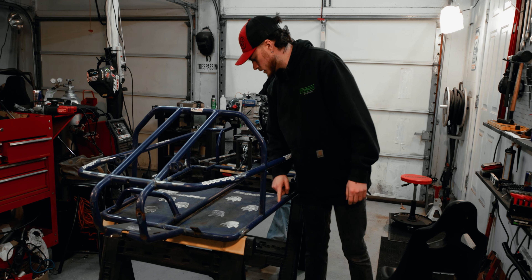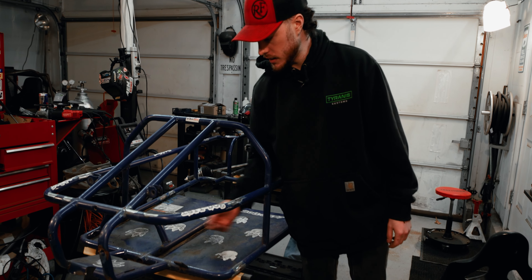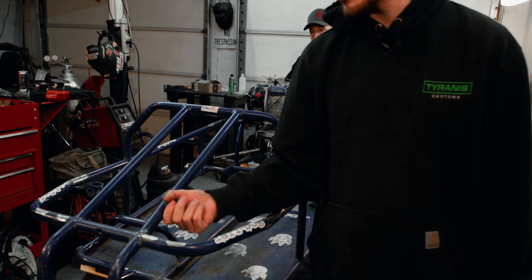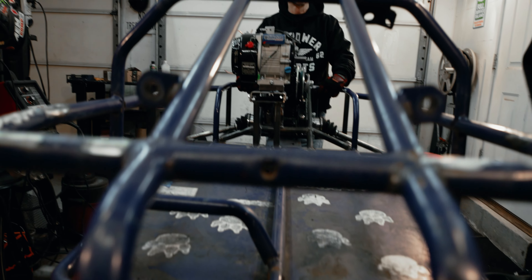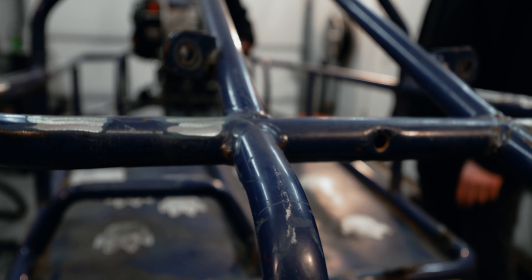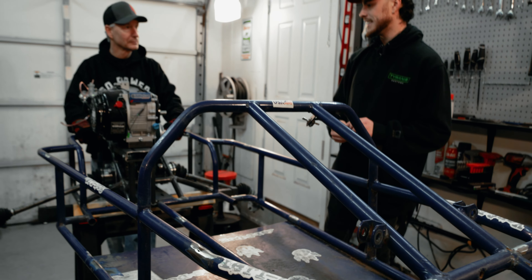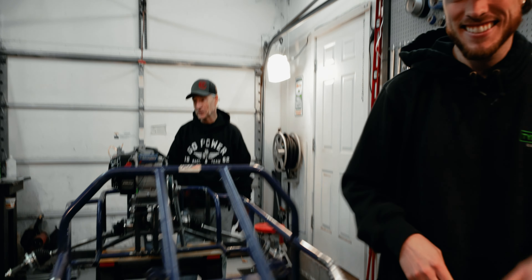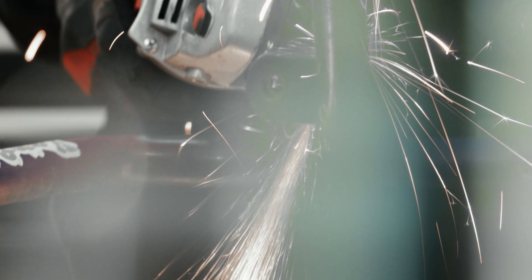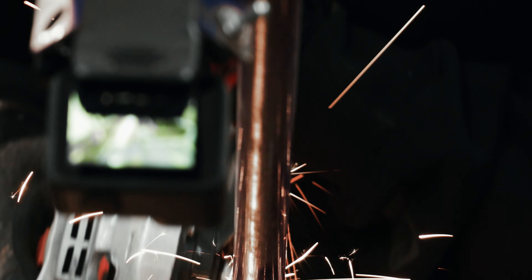First order of business is we'll get those seat rails mounted. These remaining extra pieces — this was a passenger foot rest, these were our old shock mounts which I'm gonna cut off, and this was the old steering mount. So all that's gonna go today and we're just gonna keep inching closer to getting this thing done.